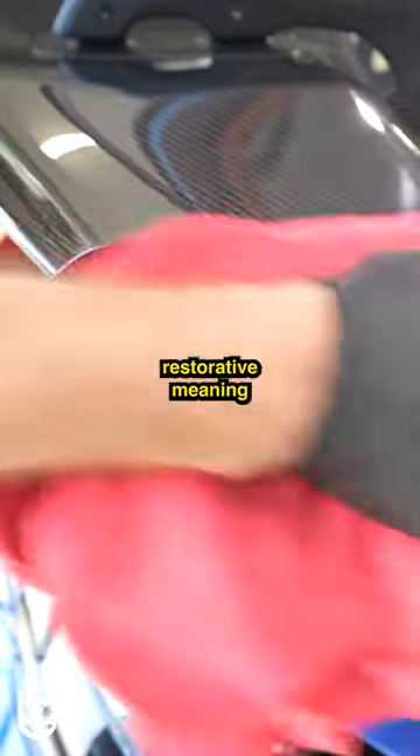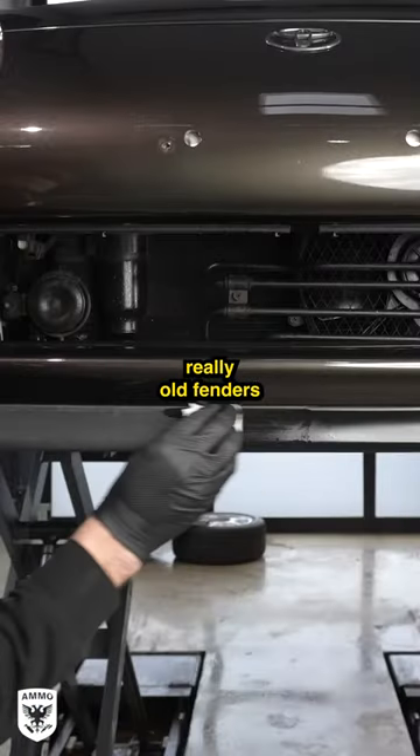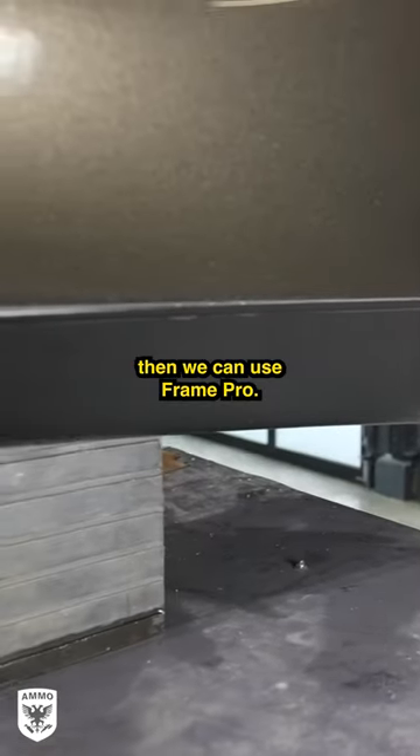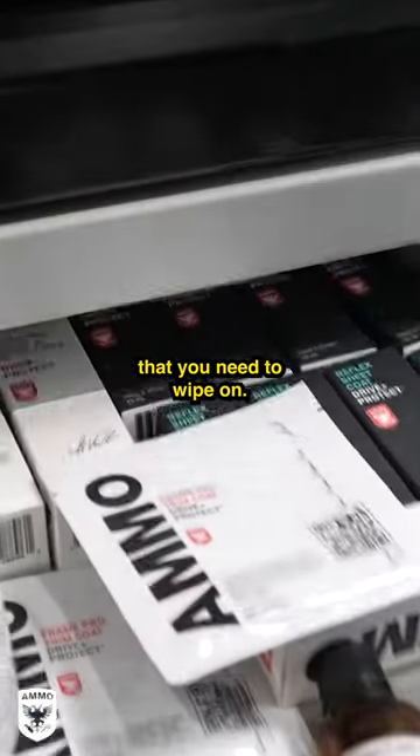The third option is even longer-term protection but it's more of a restorative. Meaning when you have, let's say, an old Jeep with really faded fenders and you want to bring them back because they've faded in the sun, you can use Frame Pro. That is a towelette that you wipe on.